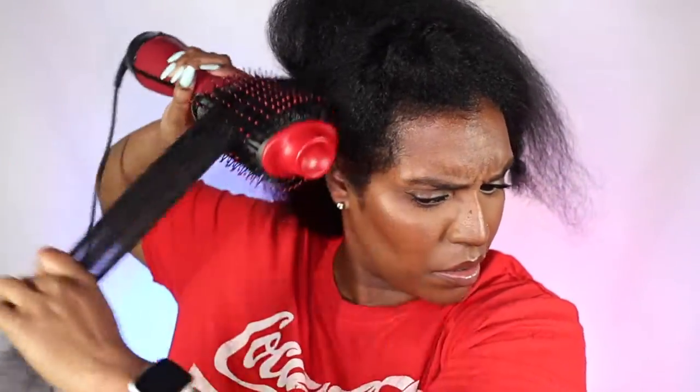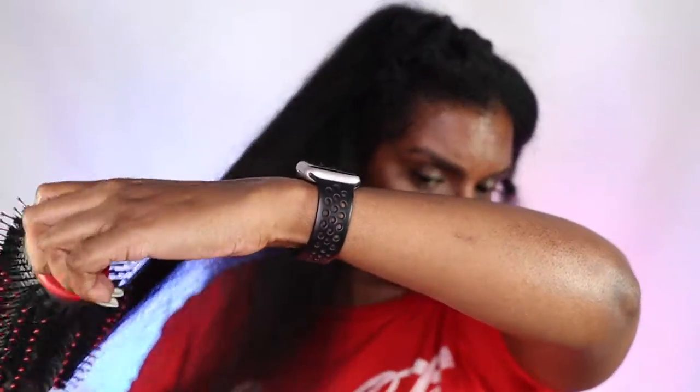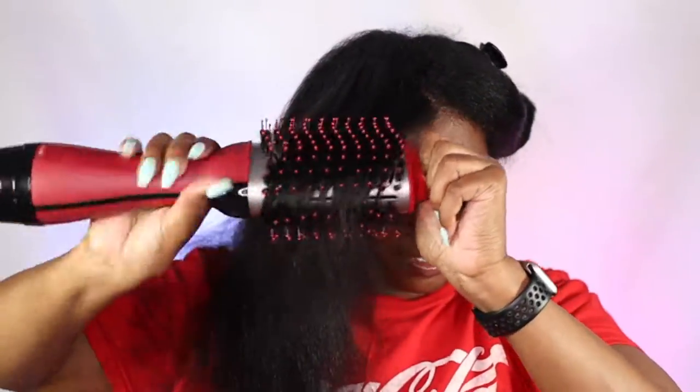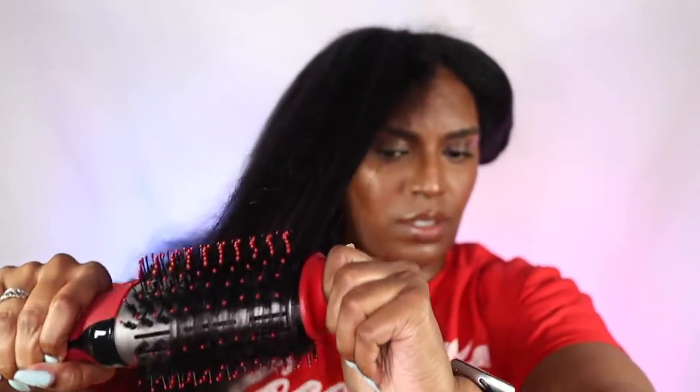I did notice that the Volumizer gave me a lot more volume on my roots, which is great, but once I straighten my hair that volume isn't really going to stay. I just think this brush wasn't really designed for my hair type — its purpose is to achieve a blowout for straighter hair types, a voluminous blowout with body and movement. I've seen videos of this brush used that way and they get great results, but for my hair it's just not going to work like that.